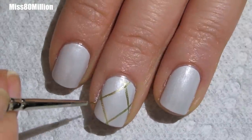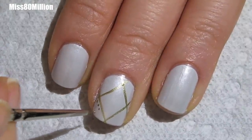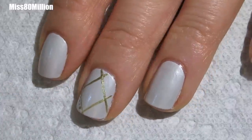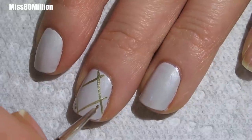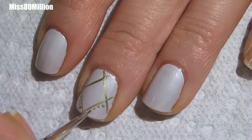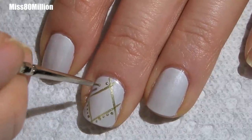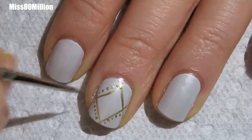I'm dipping into that same gold with a spotter brush or with a really fine dotting tool, and I'm going to create some dots outlining the diamond. You want these dots to be as fine as possible.